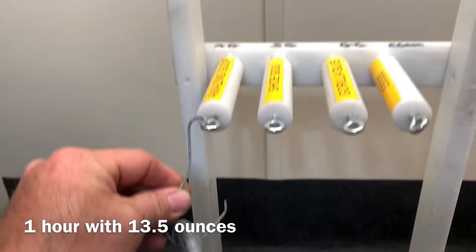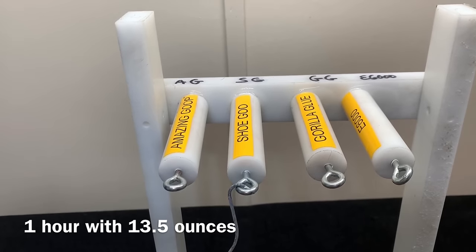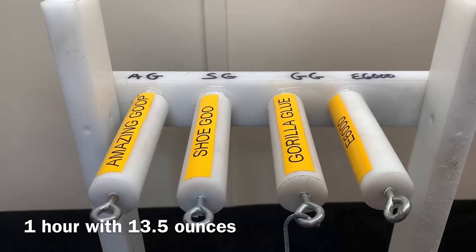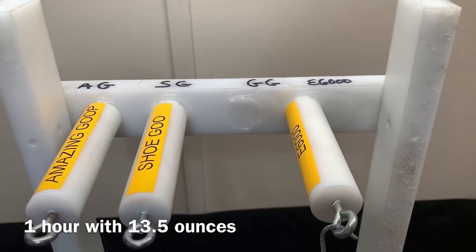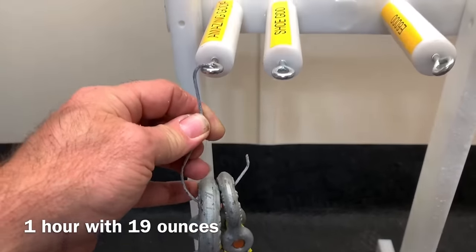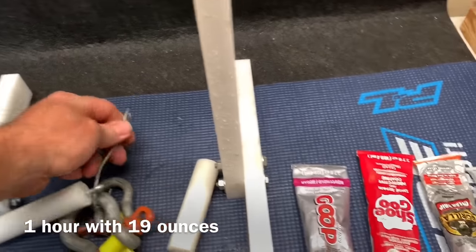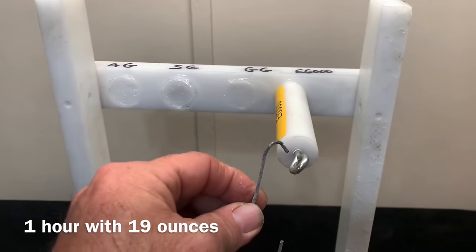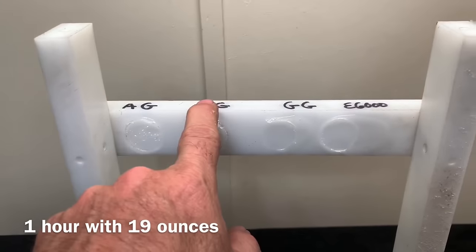Thirteen point five ounces. Amazing Goo is on. Shoe Goo's kind of moving a little bit. Gorilla Glue is down. E6000 holds. Time to get a little heavier — we're at 19 ounces. Amazing Goop fell right off. Shoe Goo held it for a little bit. E6000 is going to hold. At the one hour mark, I've got to give it to Shoe Goo and E6000.